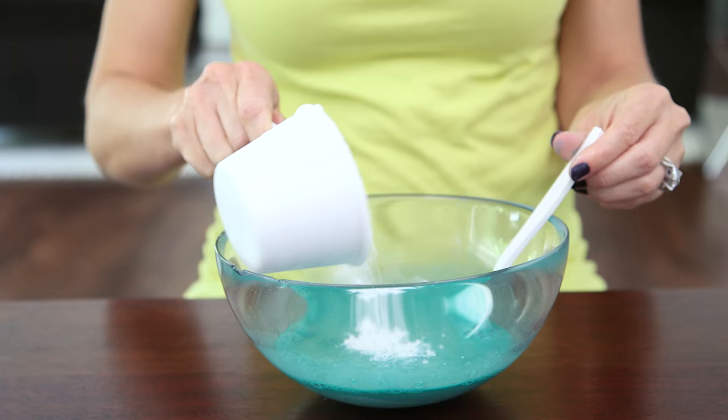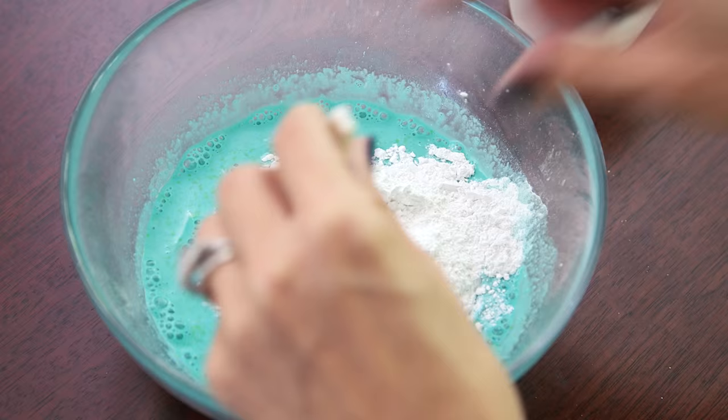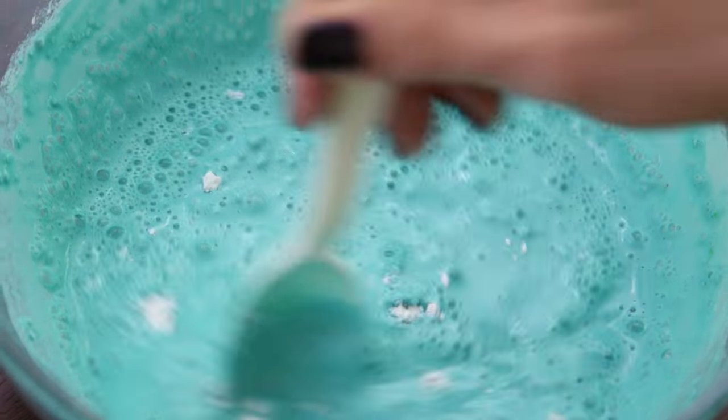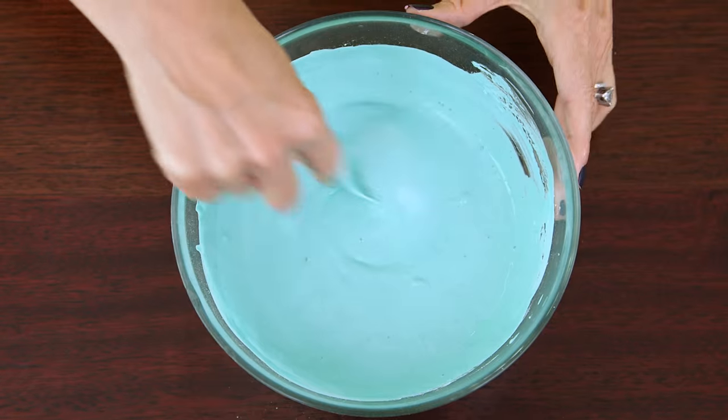Now we're gonna gradually add in our cup of plaster of Paris — about a third at a time, stirring in between. You'll notice the color lighten as you add your plaster in. You can always go back and add more paint at the end.